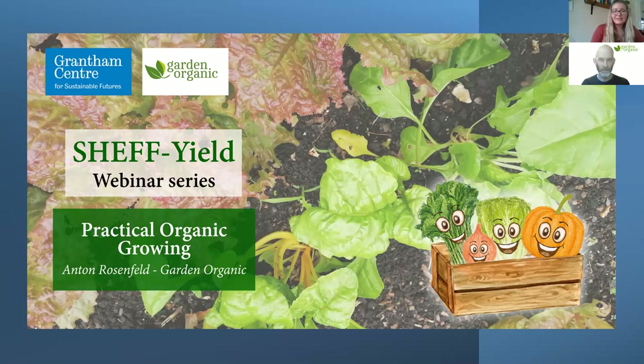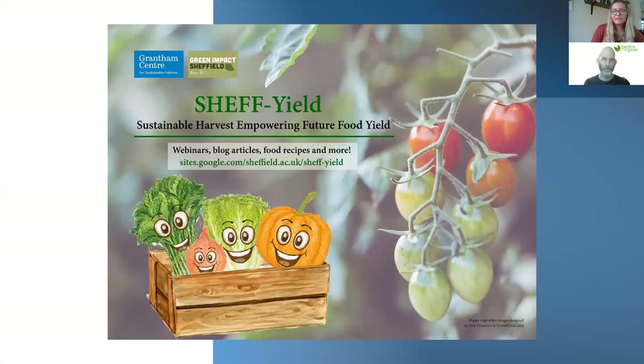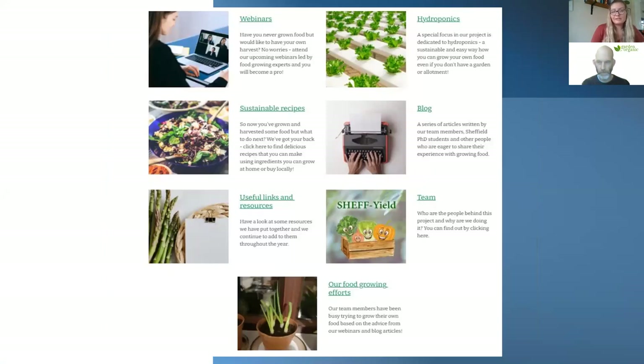Before we start, just a little bit of information about the project. Sheffield is a project born at the Grantham Center for Sustainable Futures at the University of Sheffield. The aim of the project is to raise awareness about how to grow your own food and why it is important to do so, via a series of webinars such as this one. We also publish blog articles, vegan food recipes, and various useful links and resources related to sustainable food.